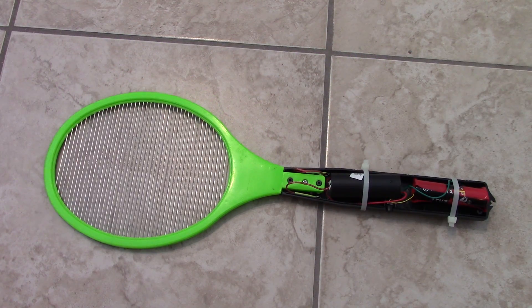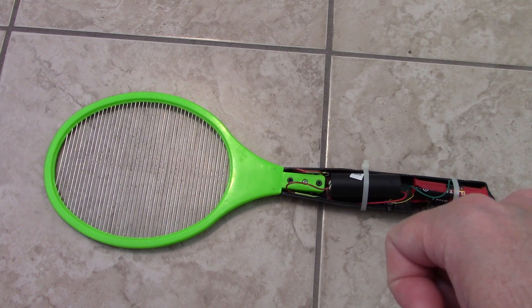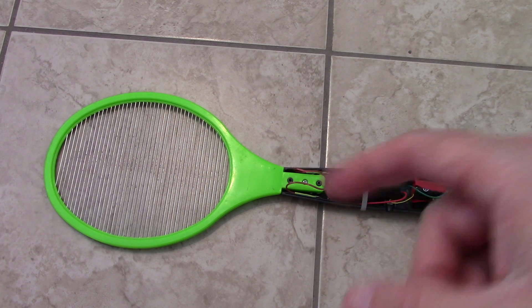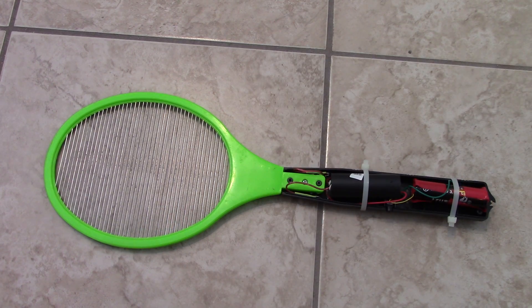Anyway guys, just wanted to show you a first look at my little gadget — the world's strongest electric flyswatter. I hope you guys enjoy. Look forward to future videos where I'm going to do some hunting and try to get some flies. I'll show you guys that in future videos. Give it a thumbs up if you did. See you guys on the next one.